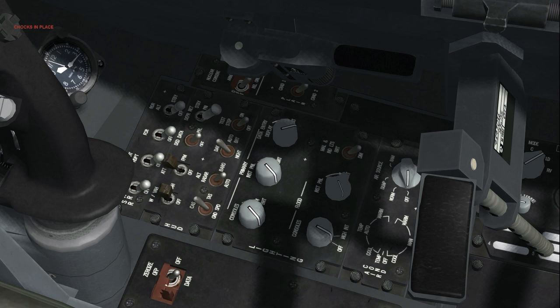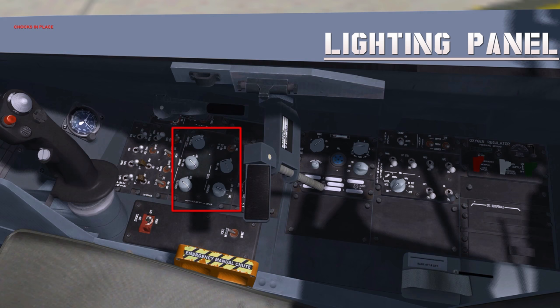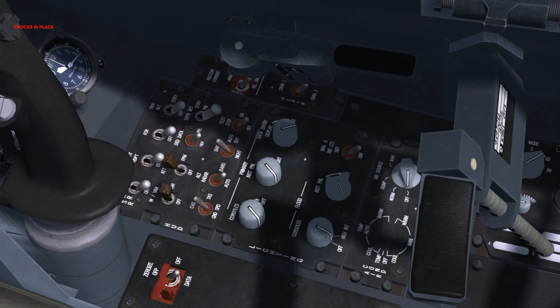The last switch is not implemented in BMS. Interior lighting as desired. The primary instrument panel knob controls instrument backlighting. The flood consoles knob controls the cockpit floodlights. The data entry display knob controls DED brightness. Each knob has three positions: off, dim and bright.